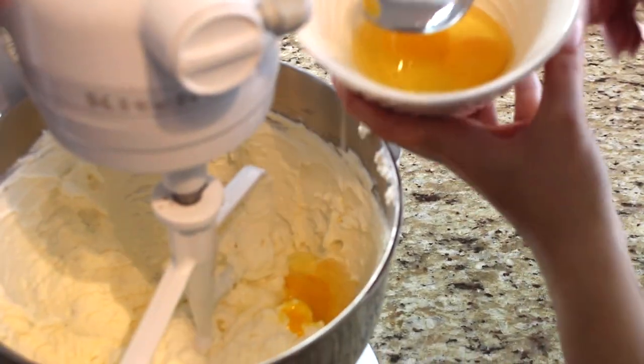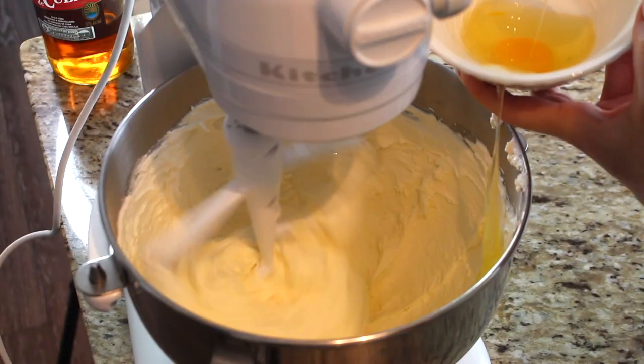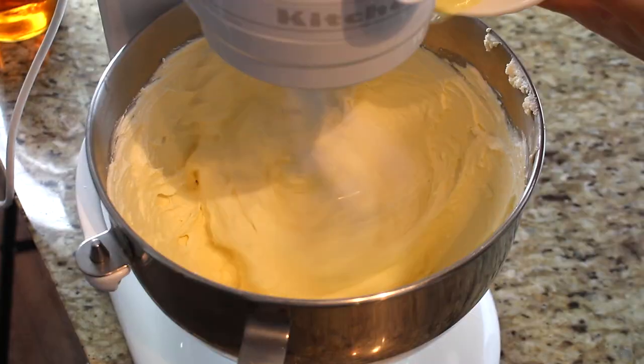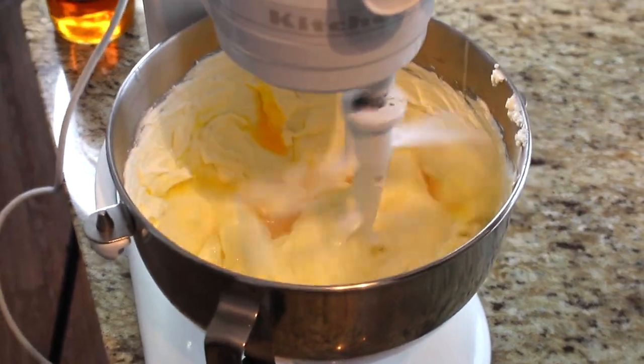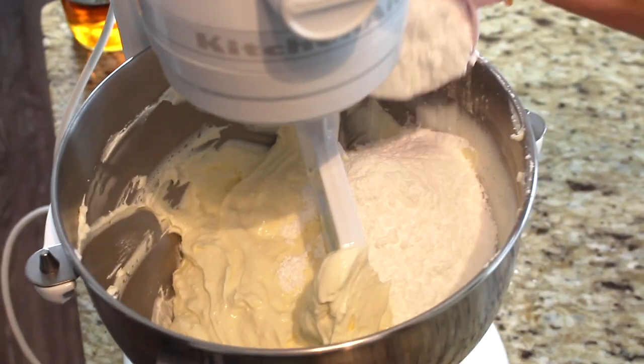Now we're ready for the eggs. I have three eggs and I'm going to add them one at a time to the cheese mixture — add one egg, give it a whip, then keep adding until all three eggs are done. Once the eggs are combined, scrape down the edges. Then we're ready to add about a cup and a half to two cups of icing sugar right into the mixture.